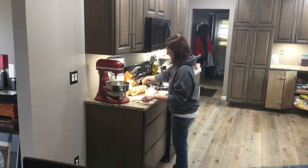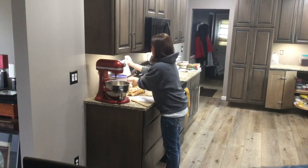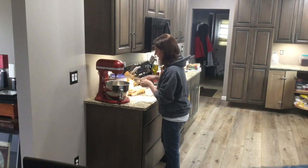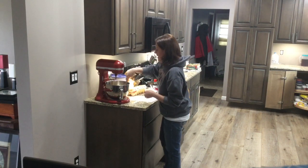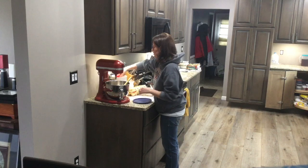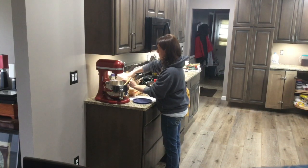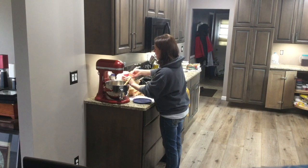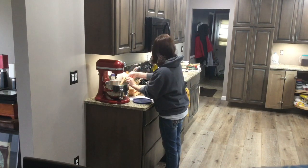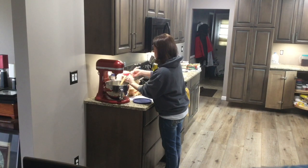Next, we're going to add a couple of cups of flour while we wait for our yeast mixture to proof. I'm going to lightly sift the flour and add two cups right now.